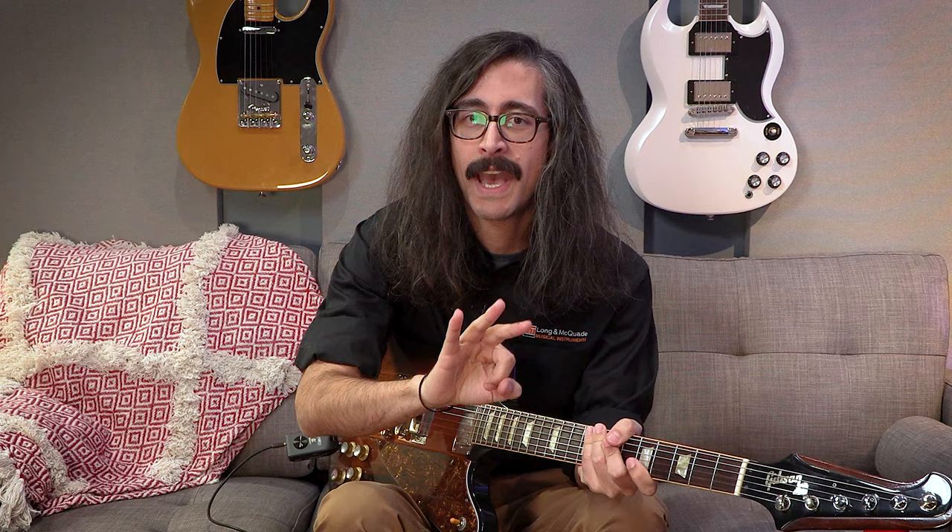We have basically ten banks of available patches to choose from, and each bank contains three patches — or memories, as Boss calls them — and there are buttons for them on the side: A, B, and C. If you flip to Bank 2 you get A, B, C; Bank 3, A, B, C; and so on and so forth.